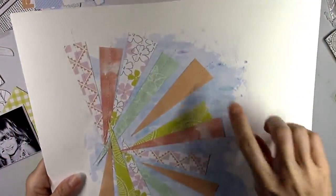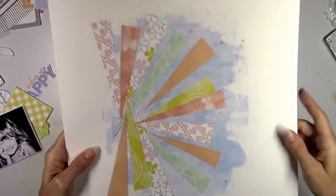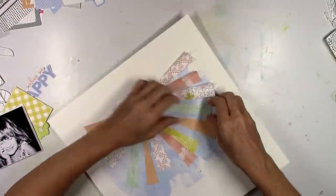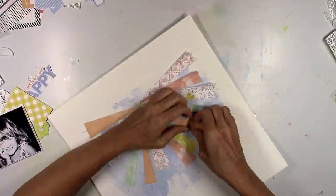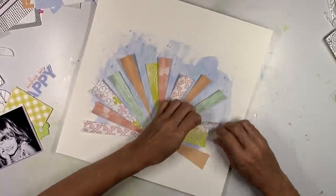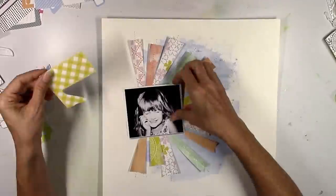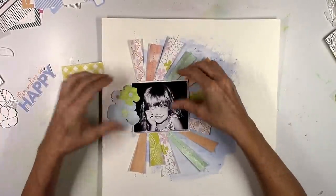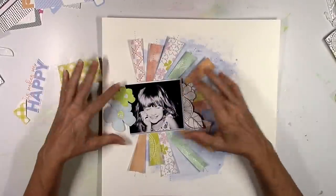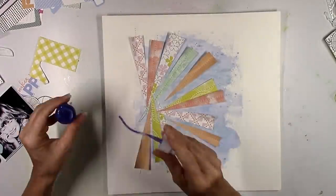I lightly glued down all of the paper strips and then did a white machine stitch down the middle of each sun ray. This allows me to bend up the edges, so it's going to create some really awesome dimension — and this is a very fast way to create dimension. Whenever you use things like sun rays or flowers or hearts, only glue down the middle. When it's dry, it's stuck down and you can easily bend up the edges to create real depth.